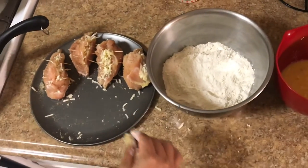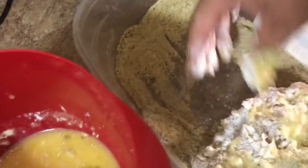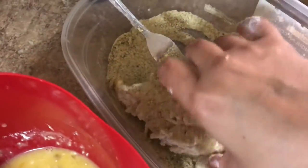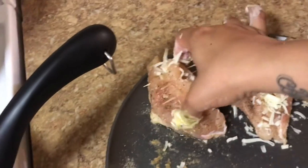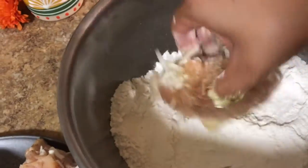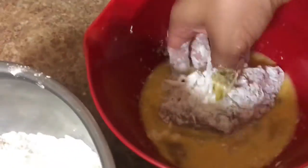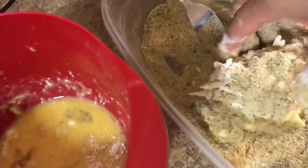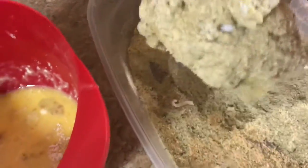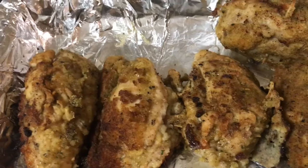You're gonna continue the same step with all your chicken. You're just gonna cook these until they're kind of golden because you're still gonna throw them in the oven, so they don't have to cook thoroughly — you're just making the bread coating crispy. Once your chicken is nice and fried, you're not cooking it all the way through, just frying kind of the skin.